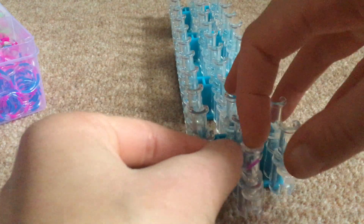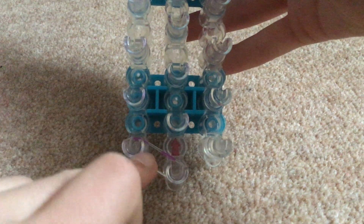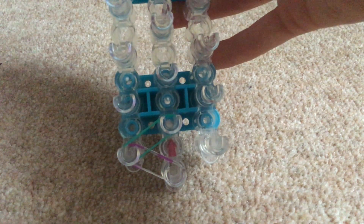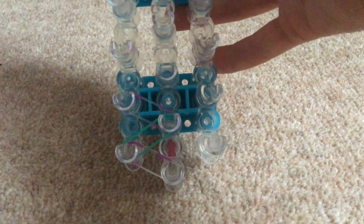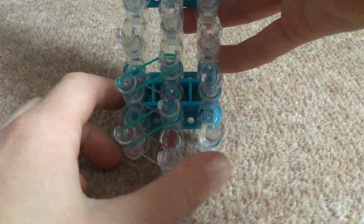Take your first color and place it from the center peg to the peg on the left, like that. Then take your next color — turquoise — and go from there to that peg, like that. Then you're going to take your next color, or the same color as you did for the first one, like that.